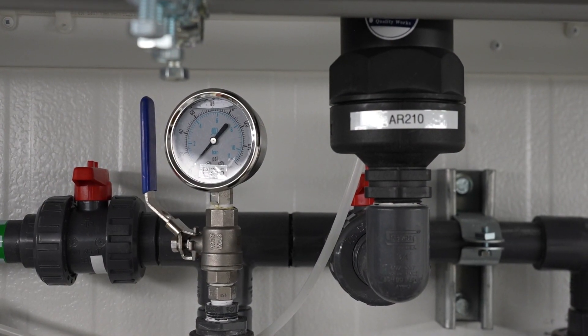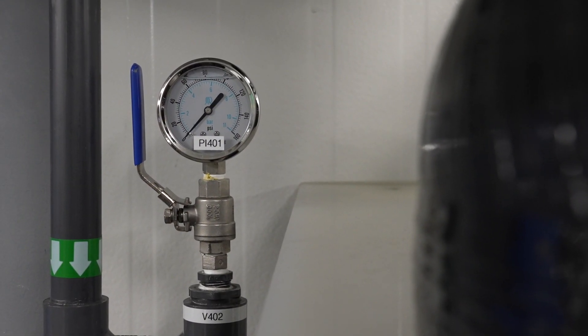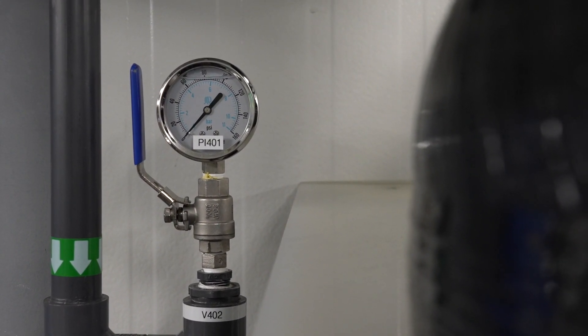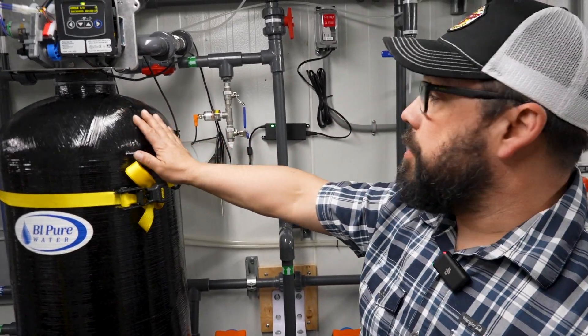You have your pressure coming into the media filter and then your pressure coming out of the media filter, and you want to backwash when they reach between 10 to 15 psi differential. How do you tell when it's time to do a backwash manually?